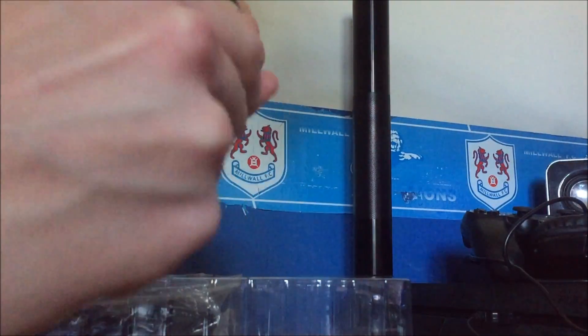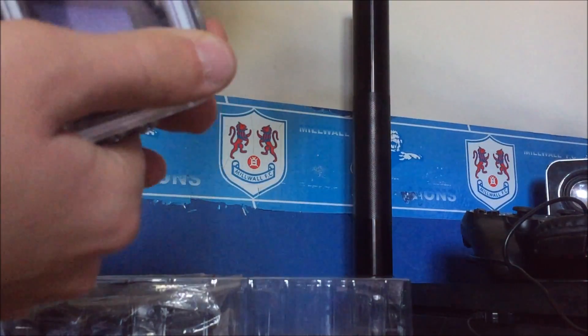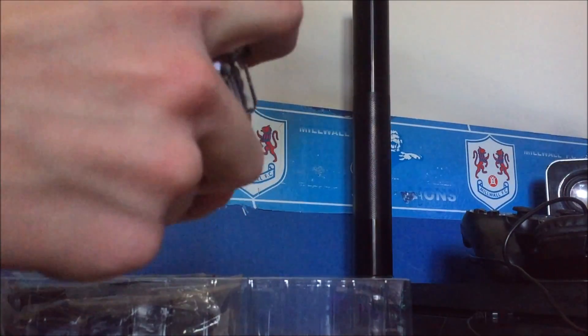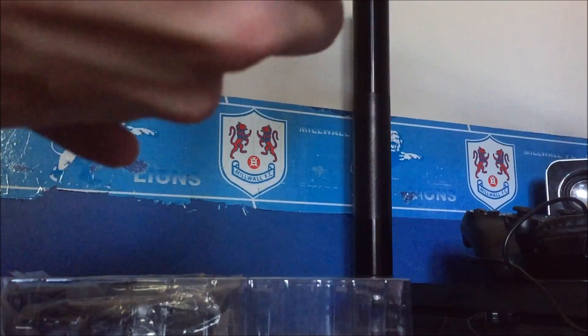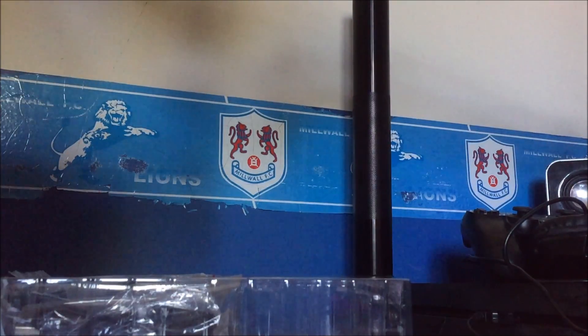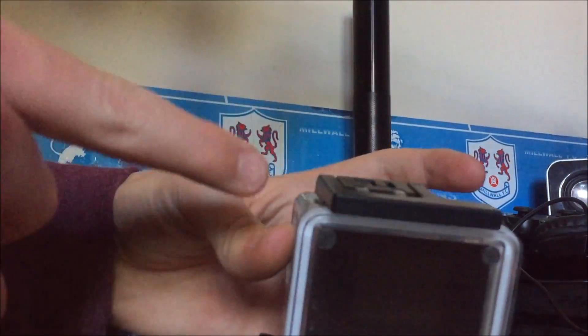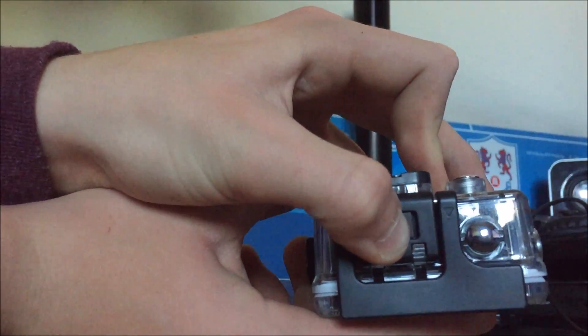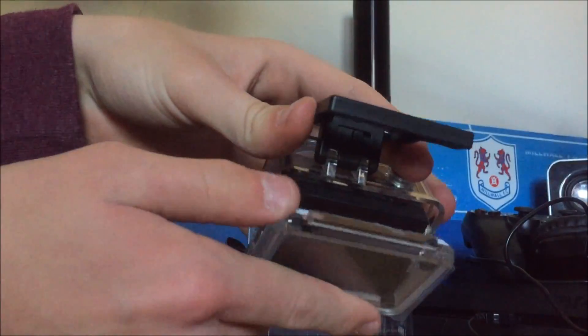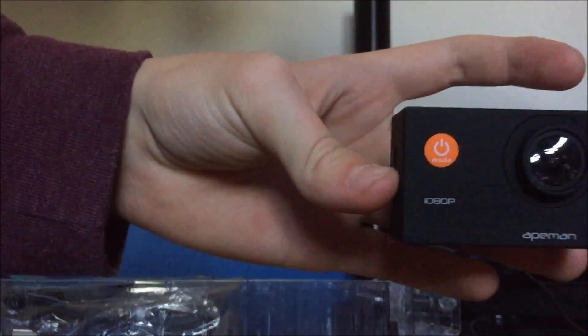So as you can see there, there's a little ejection button. This actually folds back — it's a bit tougher than I expected. So it looks like this: you have a little clip here, then there's a little ejection button. You push that back and it simply pops out like that, and you pull this out, and then you've got the camera itself.